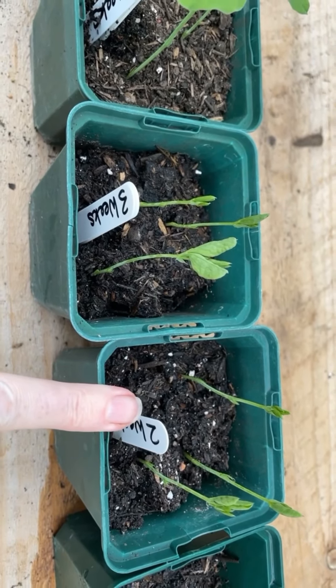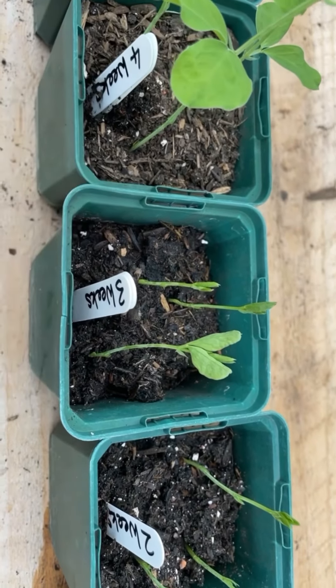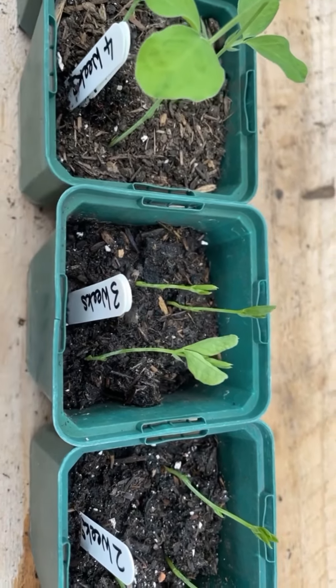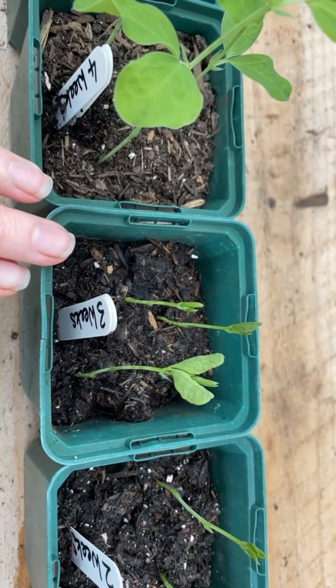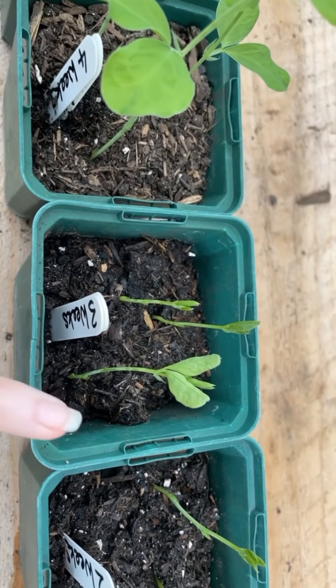They can still be attacked and eaten by wildlife. Just use your common sense — by the back door in a small garden is usually pretty safe. Bring them in at night if you feel like you need to.